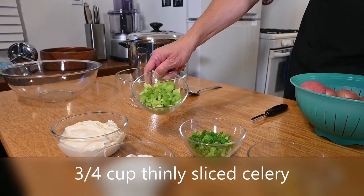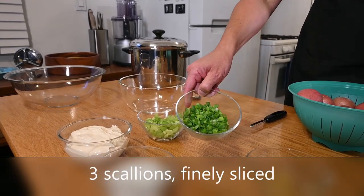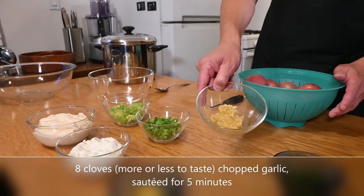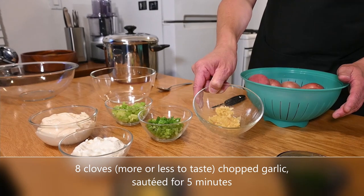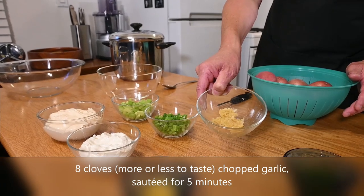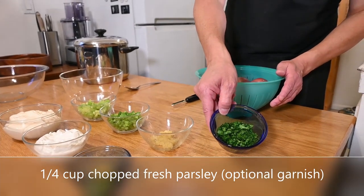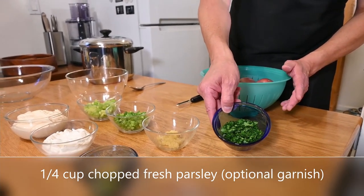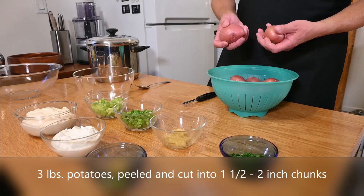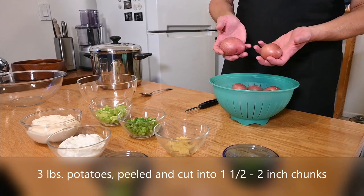Three-fourths of a cup of chopped celery, sliced very thinly. Three scallions, chopped finely. And this is a variable — eight cloves of garlic. I don't put it in raw; I like to sauté it. I cook it for five minutes in half a teaspoon of oil in a non-stick pan so it won't burn. One-fourth of a cup of chopped fresh parsley to put on top if you like — you don't have to use that. And the star of our show: red potatoes. These have been rinsed. We're going to peel these and slice these, trying to get them as evenly sized as possible.